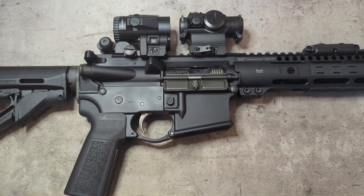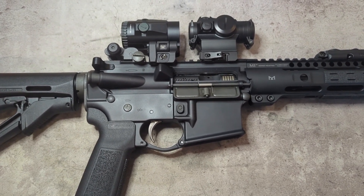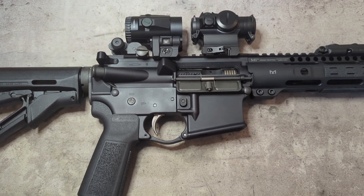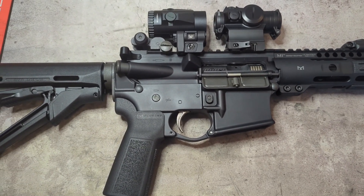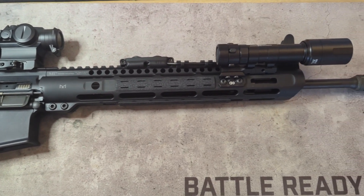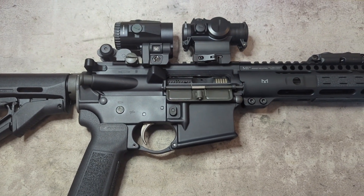Hey everybody, welcome back to the channel. Anybody who saw my two last videos — one about how to assemble an AR upper and the other about how to assemble an AR lower — it was piecing together this budget build that I put together for my sister-in-law. In today's video I'm going to go over the basic components and how and why I chose some of them.